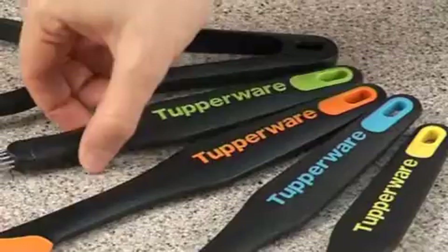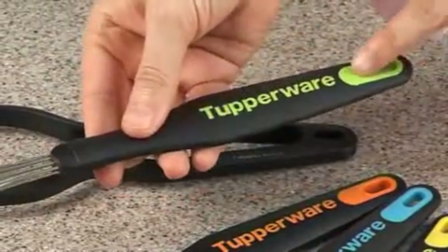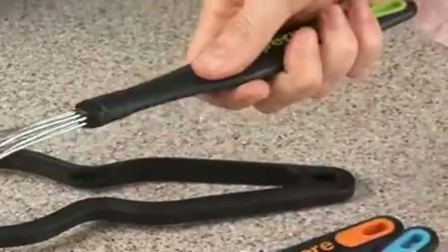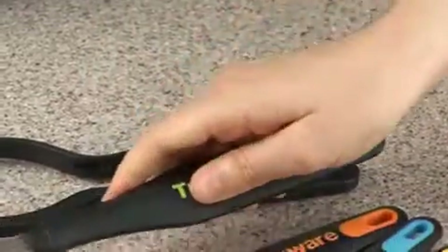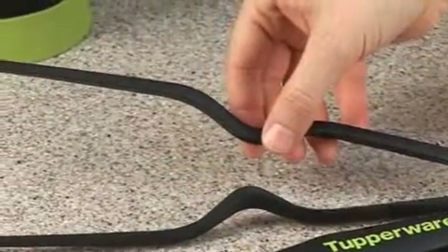All kitchen preparation tools combine a soft insert with a sturdy handle to give a comfortable grip, except the tongs, which are made only with sturdy material and so feature a lower price point.